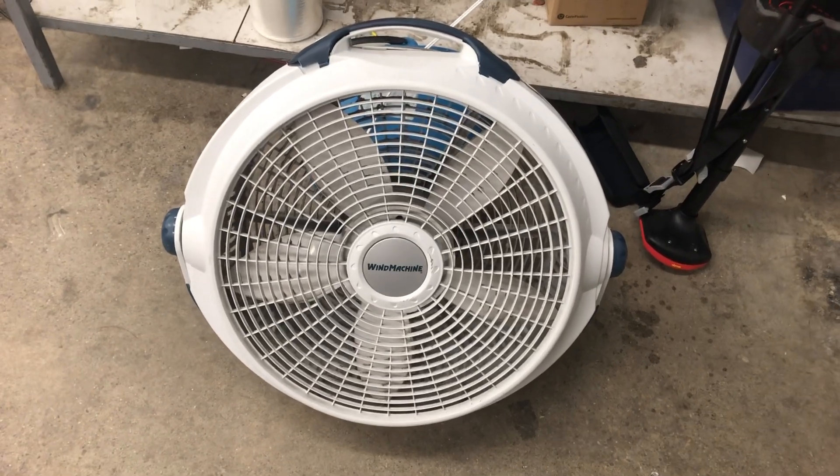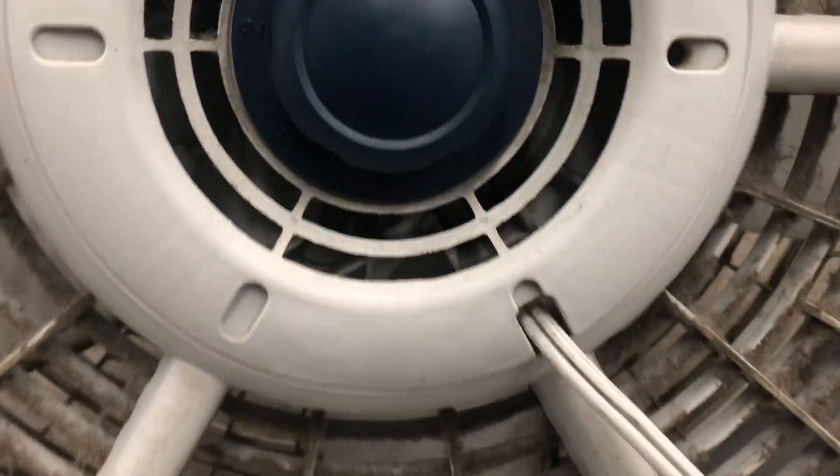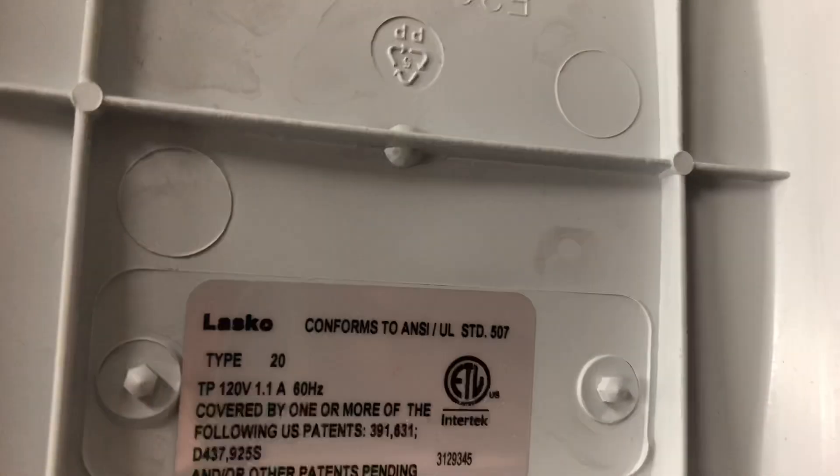All right, here's this — I think it's a Lasko, it's a wind machine. Pretty sure these are a Lasko fan, three speed fan. Yep, Lasko.